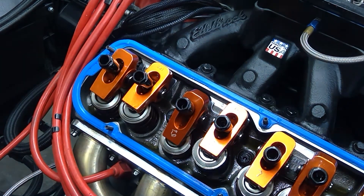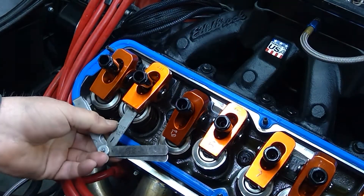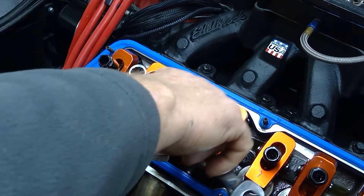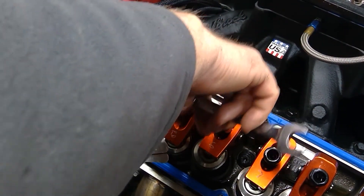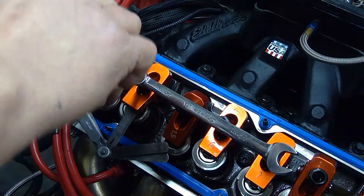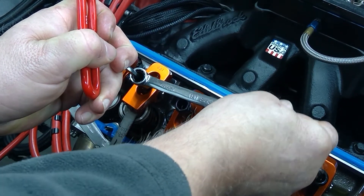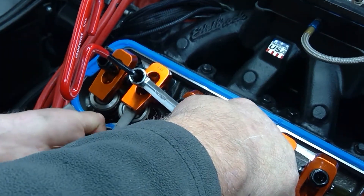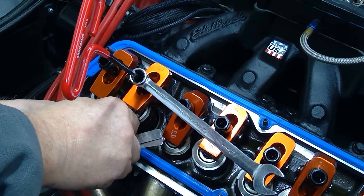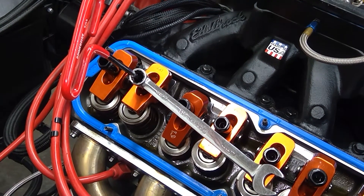We're now going to set the intake to our 26, just by getting our feeler gauge underneath between the roller tip and the valve tip. We wait until we get a little bit of friction, run our nut down to it — the inside of the nut — then back off on our hex and jam the two together. We should have a nice pull with a little bit of friction in that lash area.